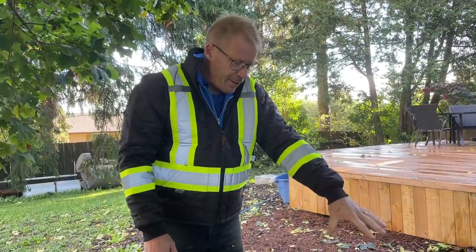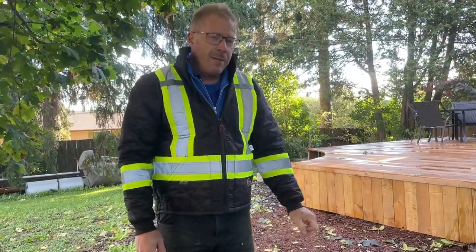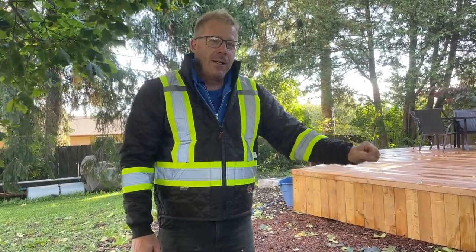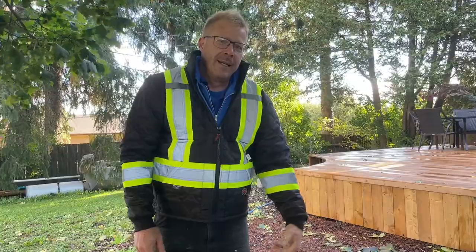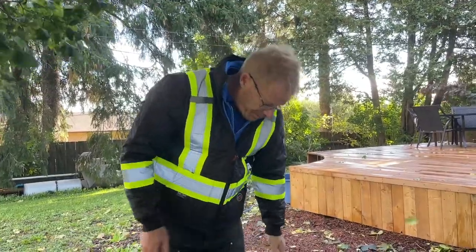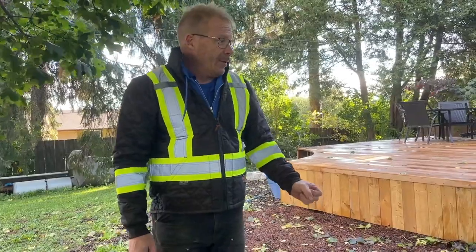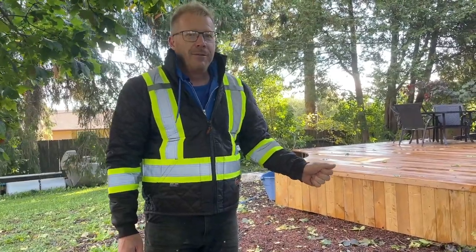So we're just going to leave this for a few minutes. We are going to be mindful of it because we do have fish in here — we don't want the water level to get so low that the fish are going to have trouble. So I need to remove about four inches of water from this pond. With the size of this pond, that's probably about 500 gallons.